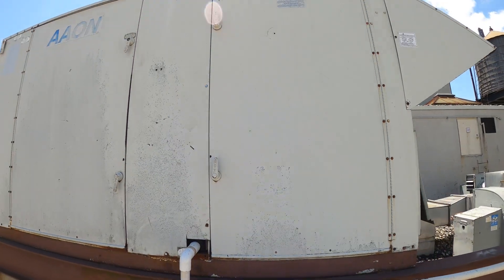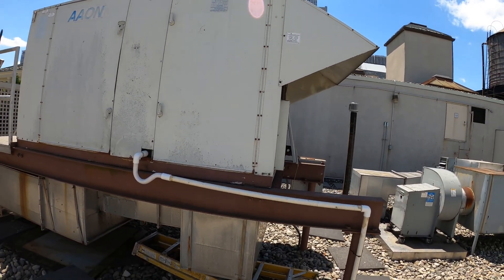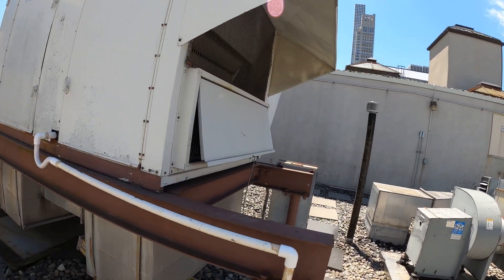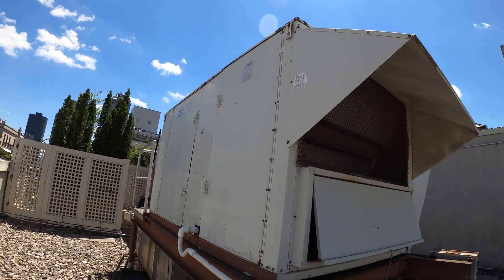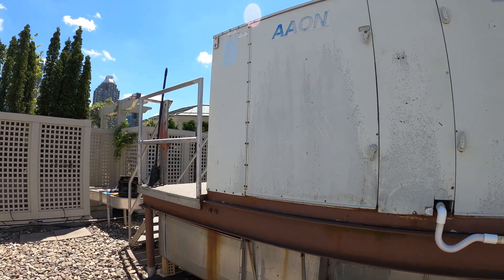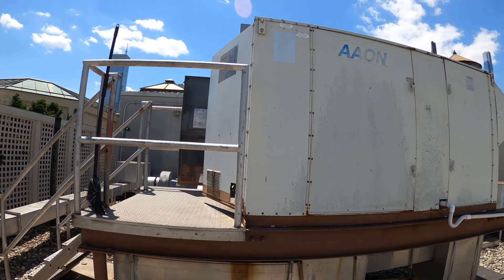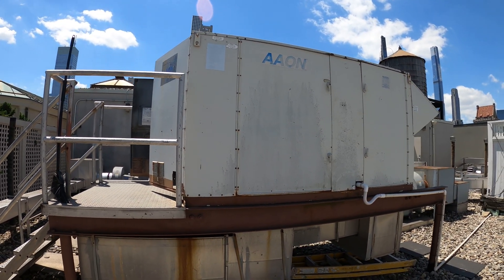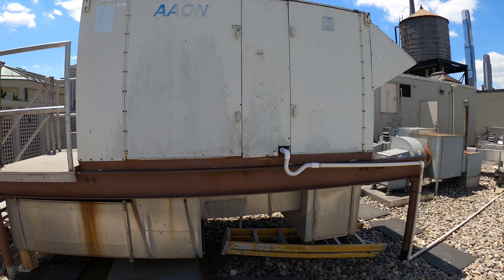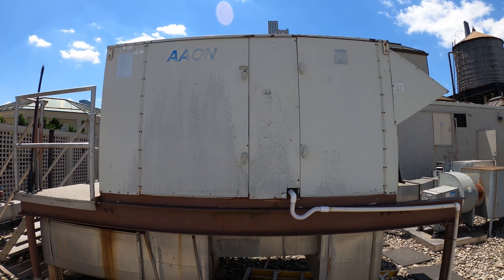This is not the right size filter here — somebody just cut it. When I go on a service call before making any calls, I really like to check the condition of the system, check the filters, see if there are any belts, and really see what's going on. But 100%, we have a leak in circuit number one and a leak in circuit number two. One is running on low pressure, which is probably going to cut off any minute now, and the other one is completely out of gas. So we have a refrigerant leak.